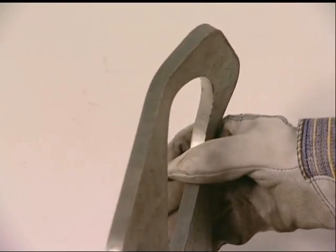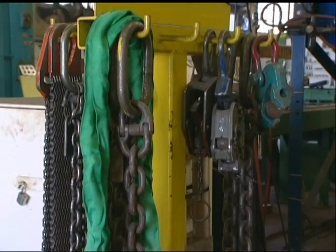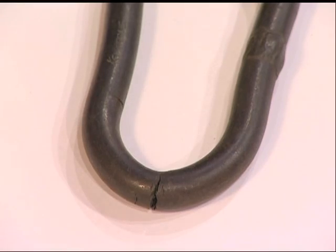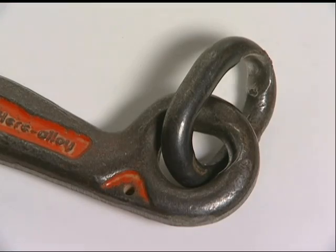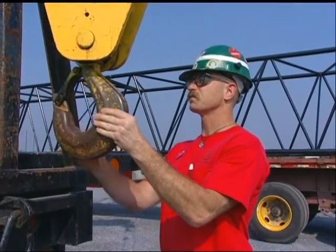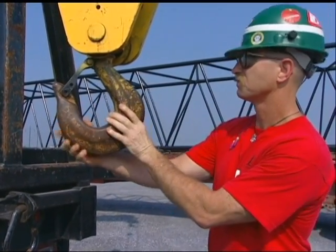The safety inspection must include end fittings and attachments in both the synthetic and steel sling categories. According to OSHA regulations, end fittings and attachments must be replaced when they show any of these problems. If a hook latch is present, it must be in good working condition or it could prevent the sling from working properly.